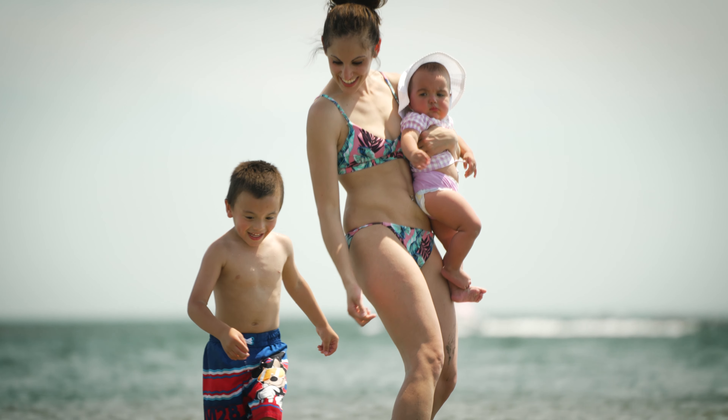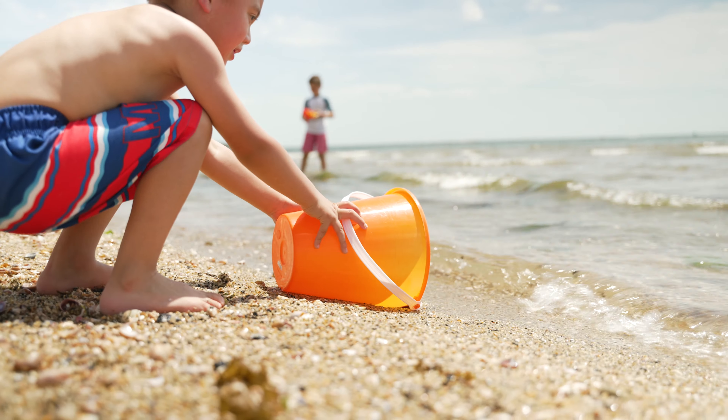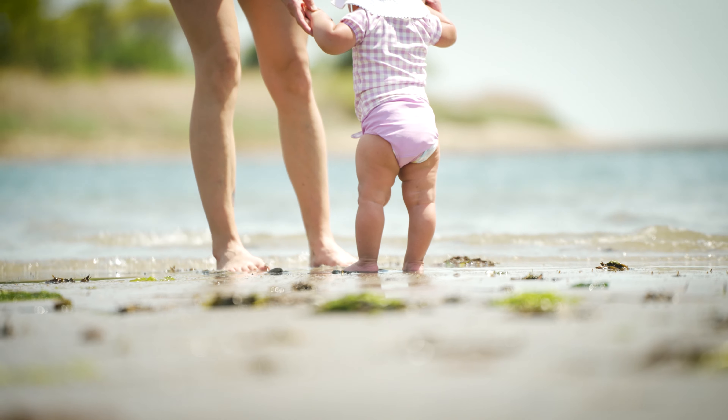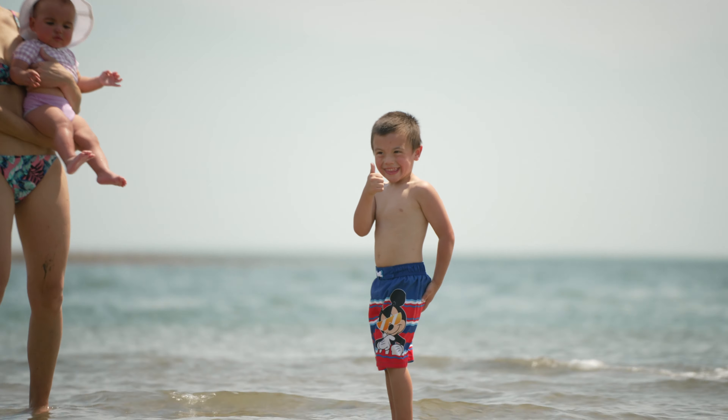There you are, where you are. We use each part of the coconut, it's all we need.